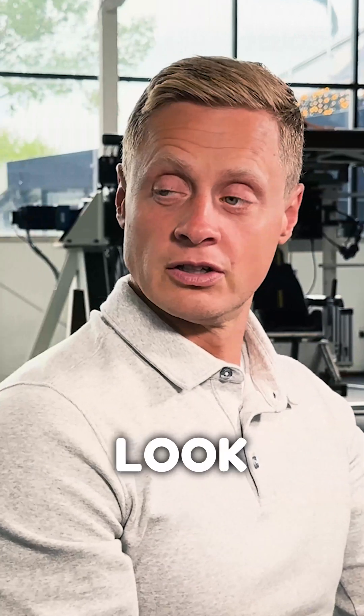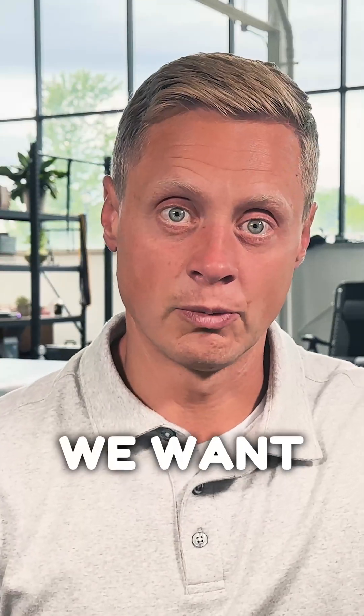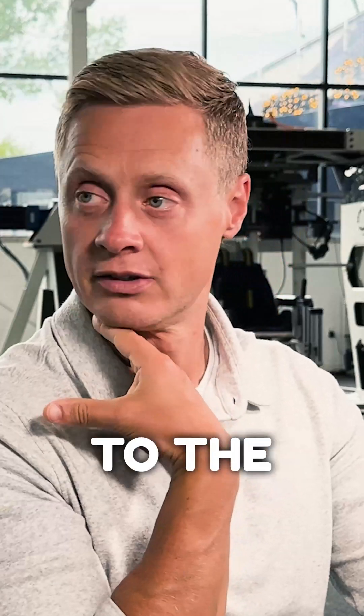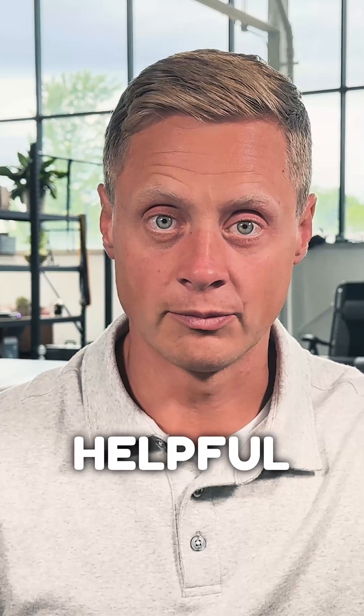If you want to get extra special, we start to look at whether we can do the same thing with the head turned. That head turning lets us see if it changes the blood flow coming up through the neck. So we can turn the head to the left, the right, and we can even have them tip their head back or forward. Hope that's helpful.